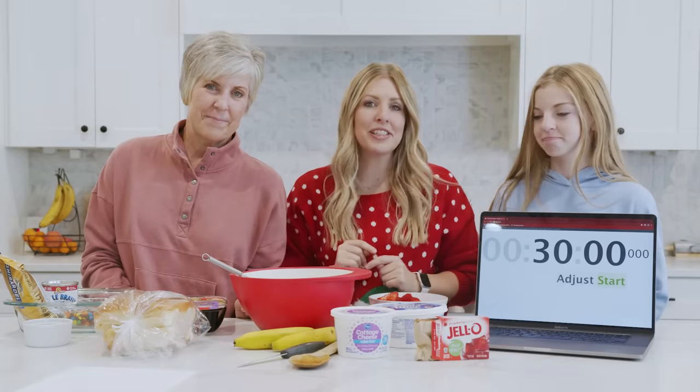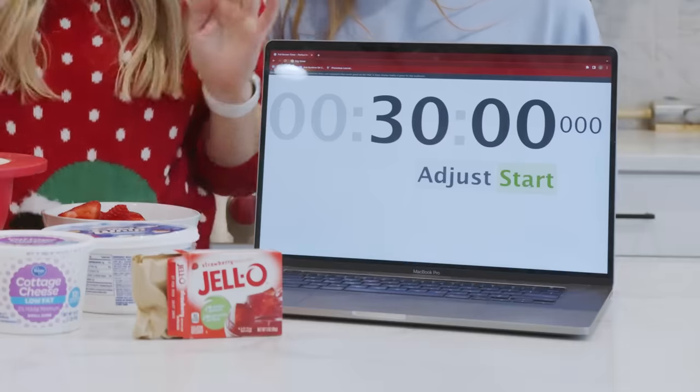All right, today we are making Christmas dinner — a large Christmas dinner — in 30 minutes. At least we're gonna try. Okay, we're gonna start right now. Ready and go.